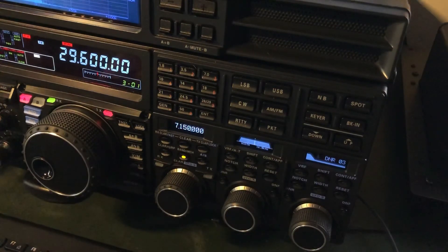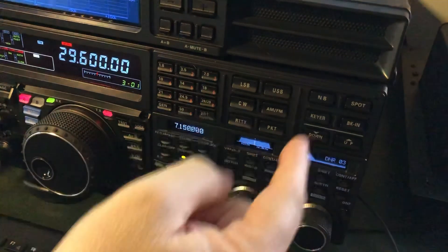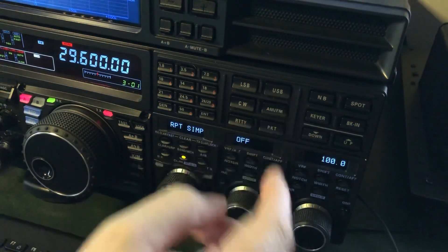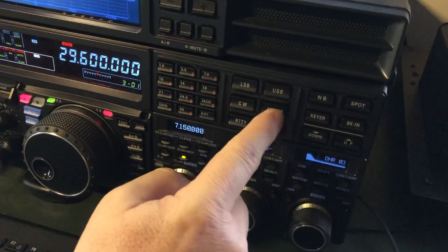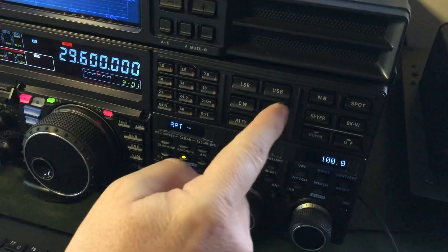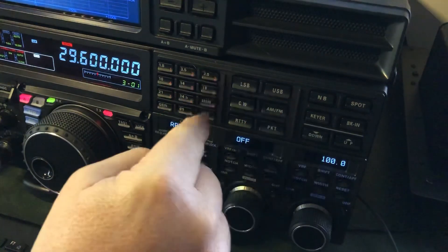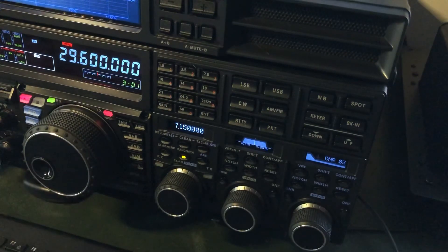It'll just time out and store that setting. Now watch the frequency indicator — I'm simplex, not changing frequency, and no tone is being encoded. I just wanted to cover that aspect: you long press this button, and while some settings can be changed with the knob, the offset mode you have to long press then tap to cycle through plus, minus, and simplex — similar to your band stacking. I hope someone finds this video helpful and informative. Thanks for watching. This is N4HNH saying 73.